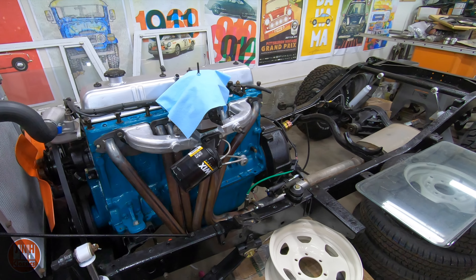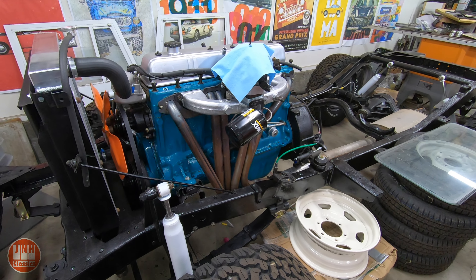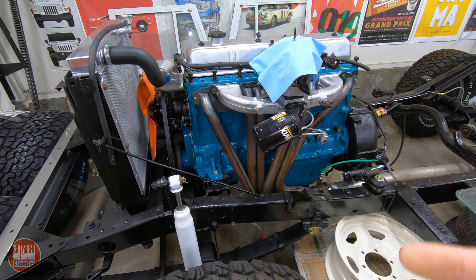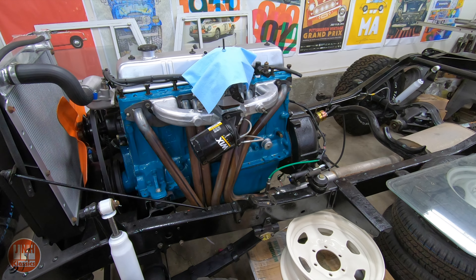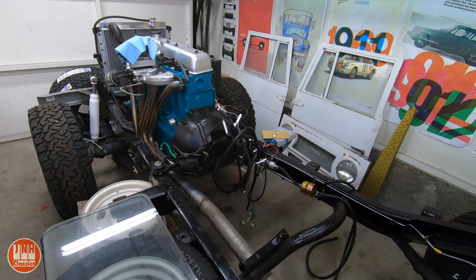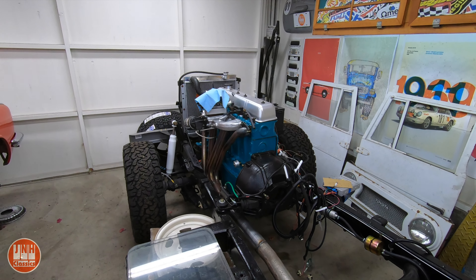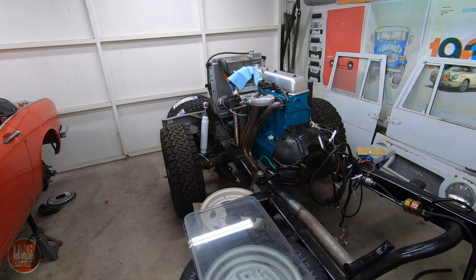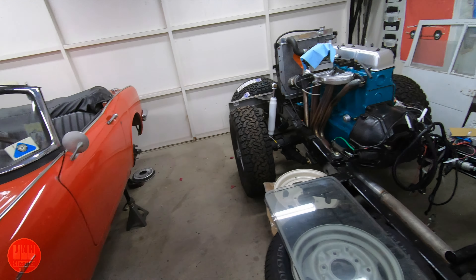I'm now leaning towards rebuilding this engine and keeping it stock with the three-speed transmission, driving it, and then seeing what I like and what I don't like. As I've said before, I may come back and add power steering, disc brakes, and swap the transmission — I may do all those things. But first I'd like to see what it's actually like to drive as it was built originally. Hopefully I'll get rebuild bids today or early next week, and then in a few weeks get it over to have them hone it out. We've still got so much work to do on the body that if it takes a few months to have the engine done, that's not a big deal.